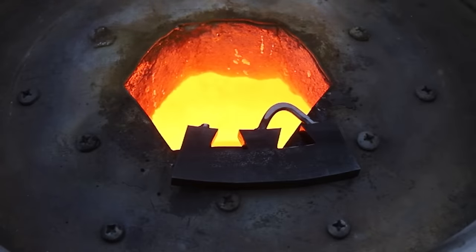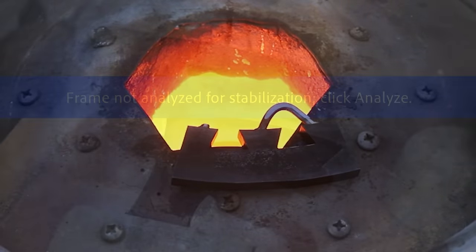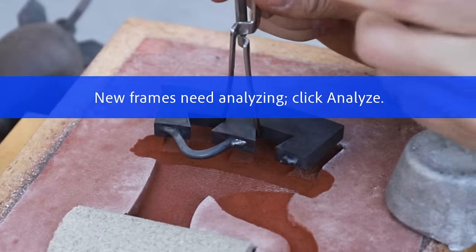I decided that it would also be a good idea to preheat the steel a bit to give the bronze more of a chance to fill in the dovetails.